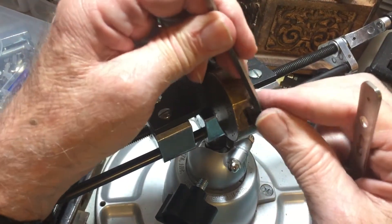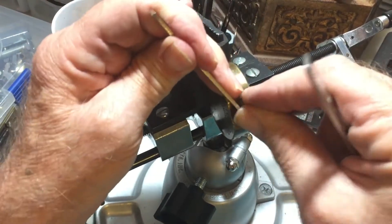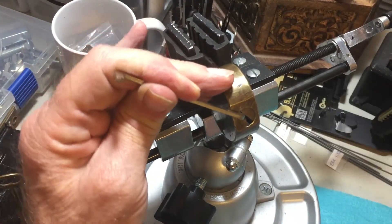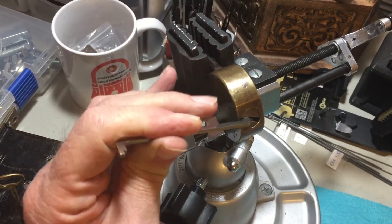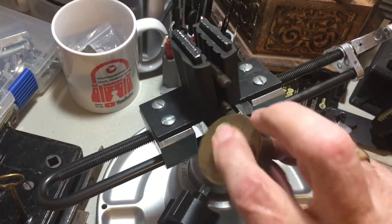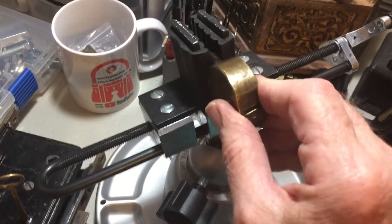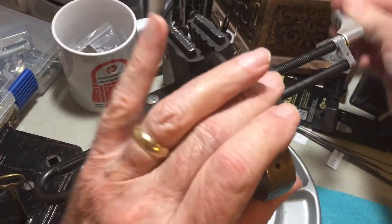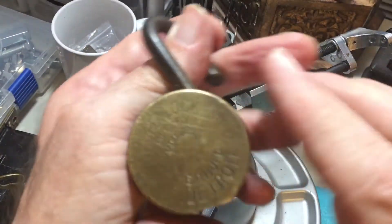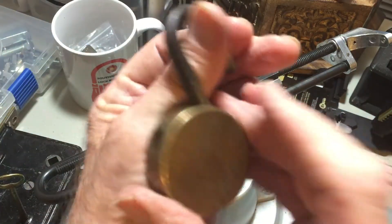Even this hooligan bar isn't really wide enough to stay in the top of the keyway. Oh, look — I opened it. There we go. I've done that a couple of times picking other locks, not knowing I've opened it. That's why the tension tool fell out — because it was rotating. I did not know that.